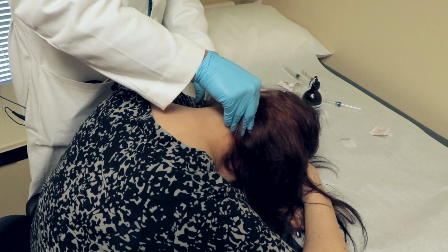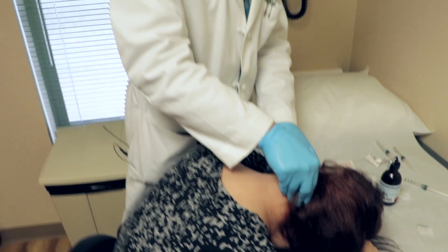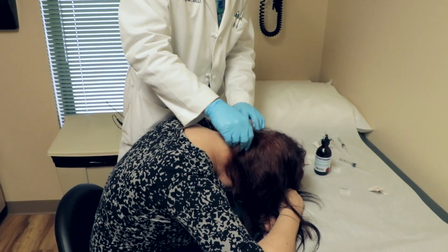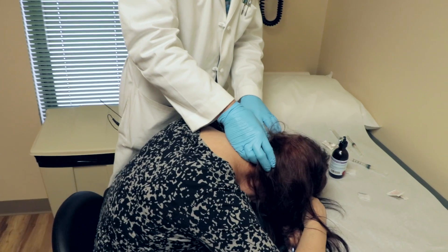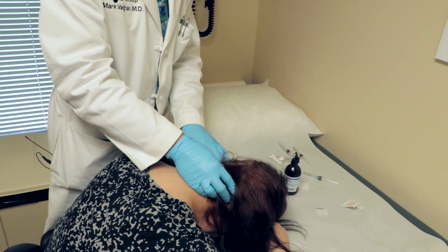How's the headache? Much better — better all over, not just on one side. All over feels better. When I say this kind of relief — this is the best it's felt in two or three weeks. That's certainly a good sign.